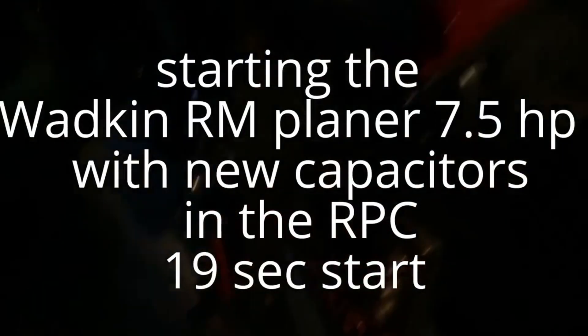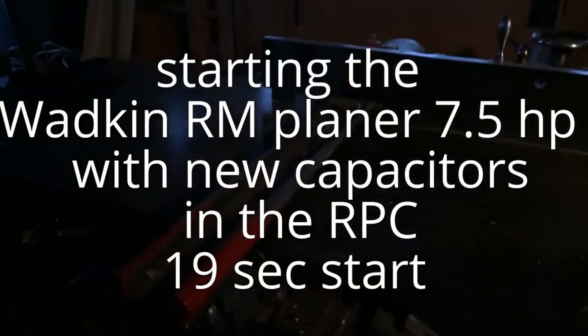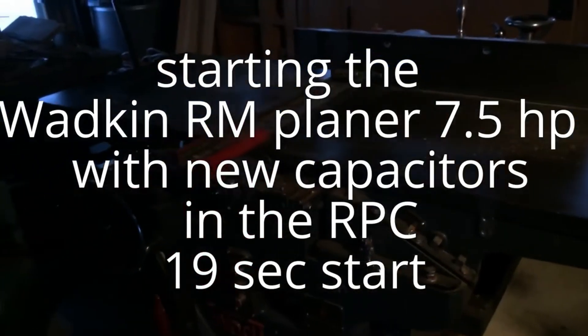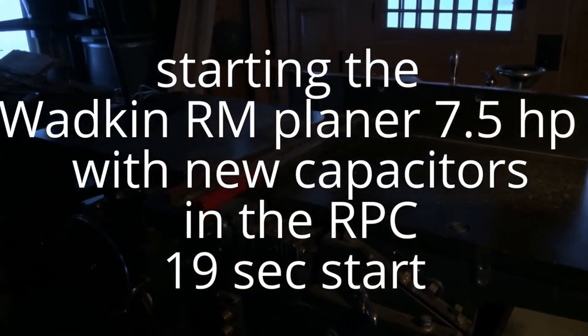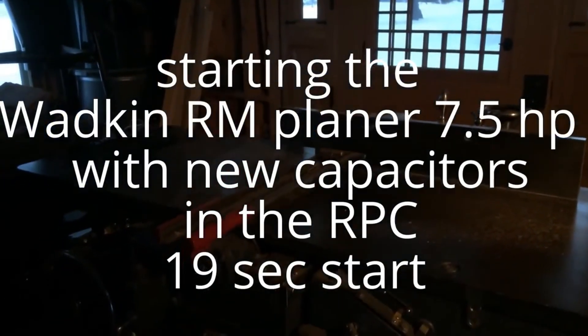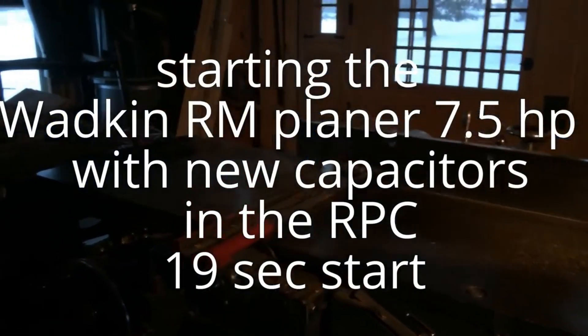MatBat, my partner with the VFDs, helped me add some capacitor banks to the existing rotary phase converter, and I shaved the startup time down to 19 seconds. And honestly, that's pretty good.